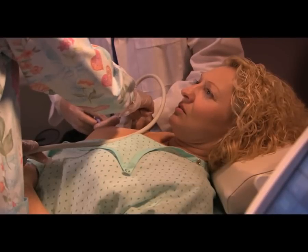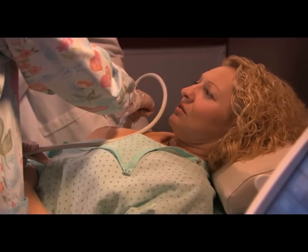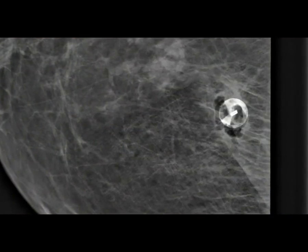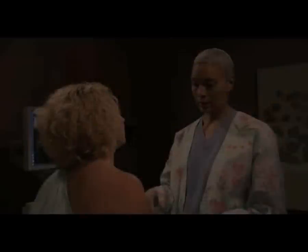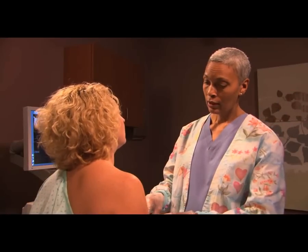Finally, a tiny marker is placed at the spot where they took the sample. This can be seen in future mammograms to show the location of this biopsy, and to minimize the chance that this location would be biopsied again. When the procedure is finished, they bandage your incision and apply pressure.